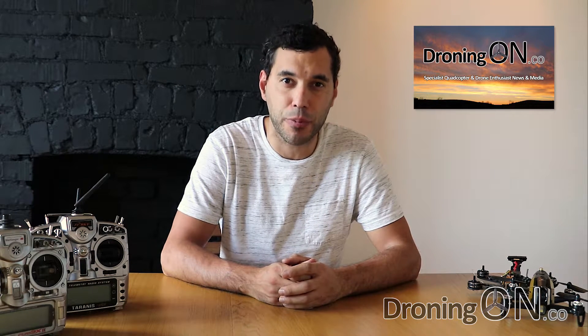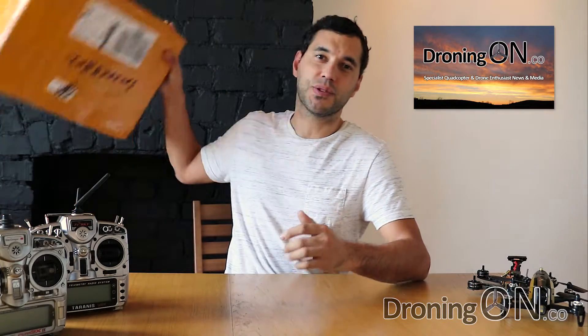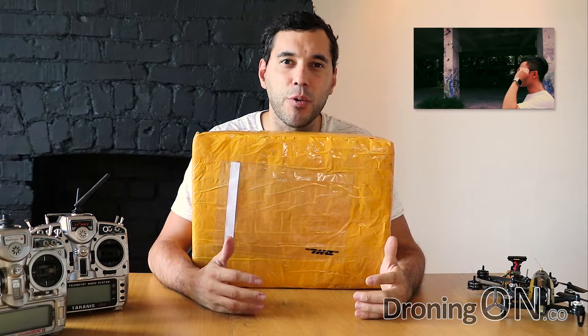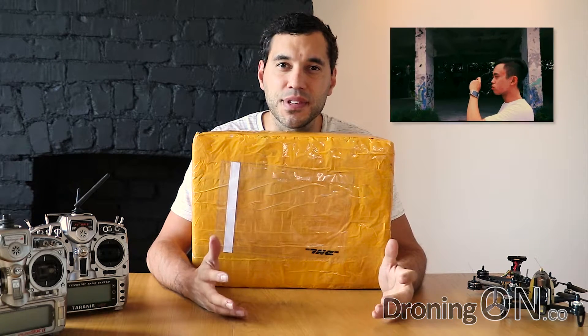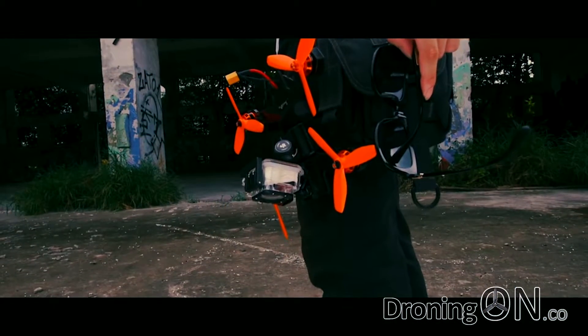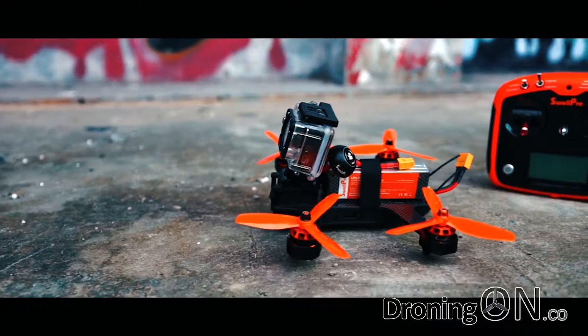Hi, I'm Ashton Droning On and in this video we'll unbox a brand new racing quadcopter from SwellPro. In here is the Swift 2. The Swift 2 is a ready-to-fly quadcopter which includes everything you need to go including the transmitter, the battery, the receiver, the camera - the lot. Boasting a maximum flight speed of up to 150 kilometres an hour.